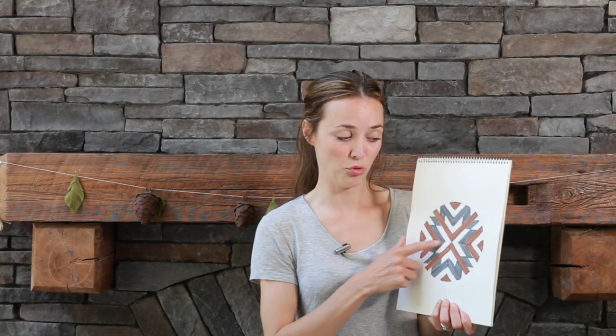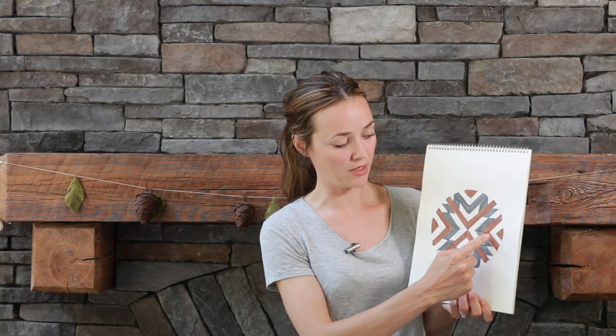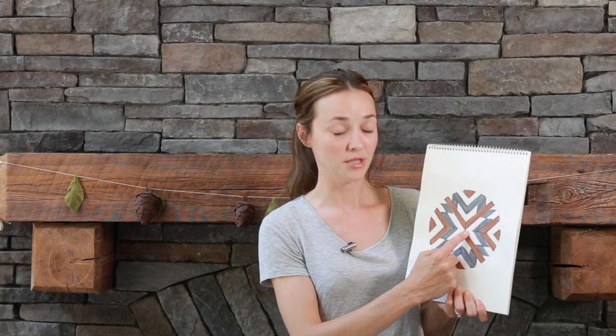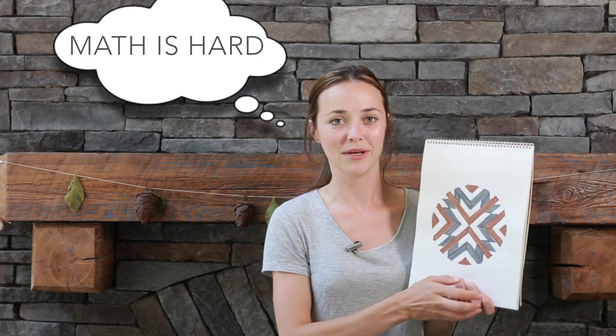When I tried to figure out the width of the boards for the piece, the first thing I did was figure out the diameter, which was 43 inches. Then I figured out that I had 10 boards going across, so I divided 43 by 10, making my boards 4.3 inches wide. However, since our boards are all cut on 45-degree angles, the cut is going to be different, and we're going to bring in my husband to show us how.